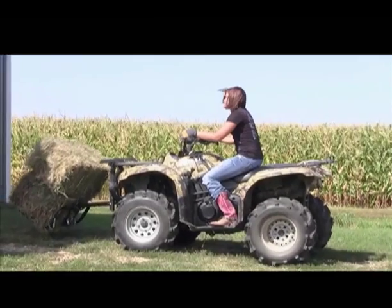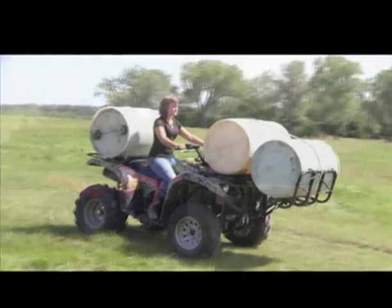This week on Gear Hunters we're looking at the Hooker Rack. You'll be amazed by this front end loader. The versatility and usefulness of this product is incredible. Whether landscaping, farming or lifting a 300 pound deer, Hooker Rack does the work for you and saves your back.